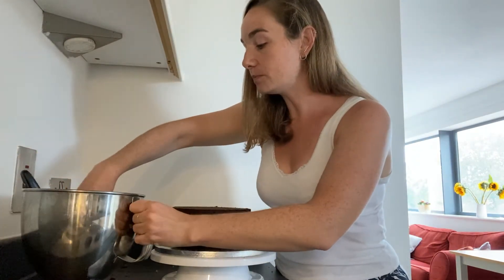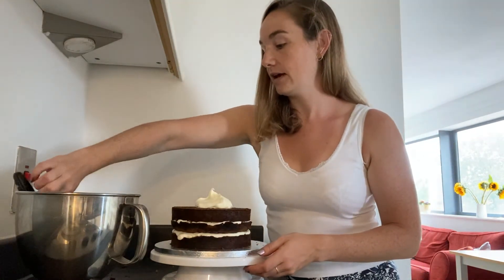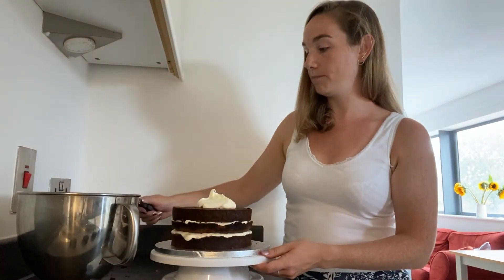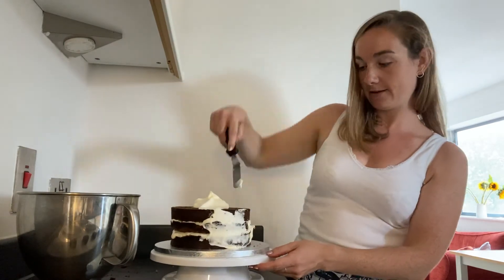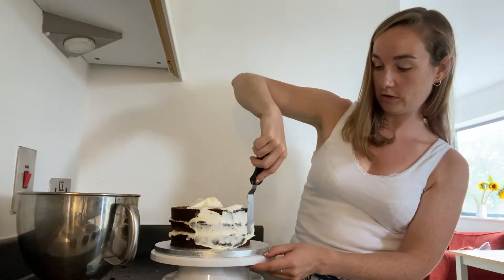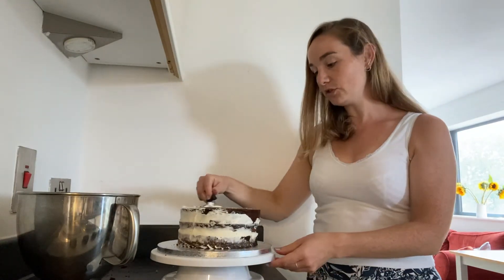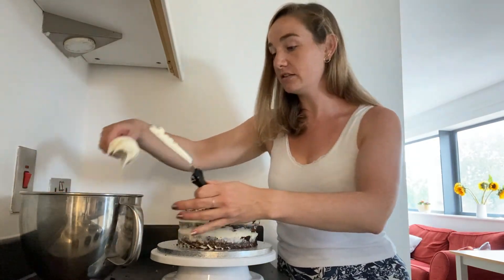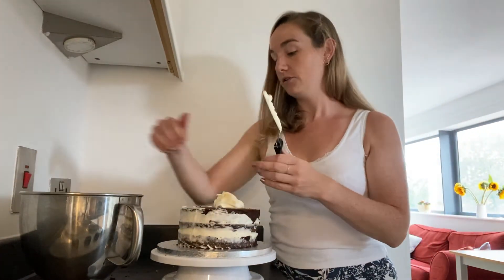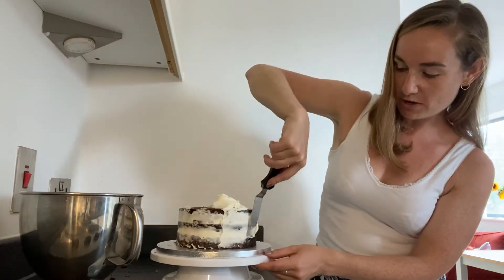So just little bits at a time. Take your palette knife and you're just going to tease it around the edges of the cake, trying to fill in all those nooks and crannies as you go. If you're not too bothered about being neat, you can just slap all this frosting on the cake — there's no rules for this. You're the one that's going to eat it, hopefully. So do what you want.